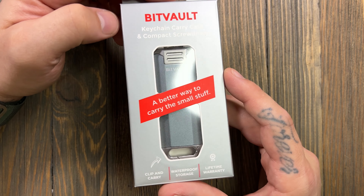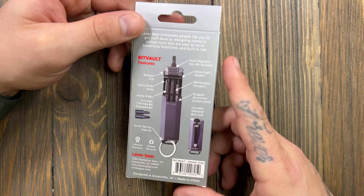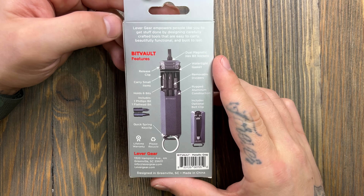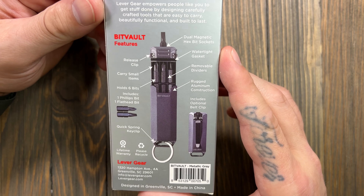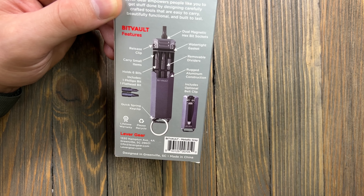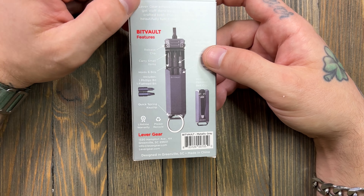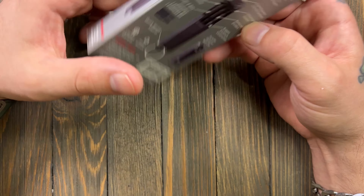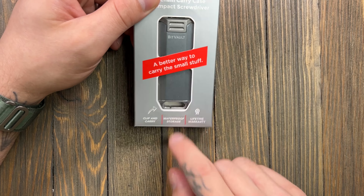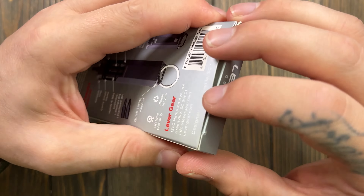If you haven't checked out Levergear before, I 100% say go over there and check out some of the things they have to sell — their stuff is actually really cool. Looking at the back of the packaging, you can see some of the features. There's a release clip, which is cool, but the ability to carry items is awesome. It has a bit driver, which is great. I carry the Olight Arkfeld 2 and I do use the pry a lot, so this could function as a pry tool depending on which bit I put in.